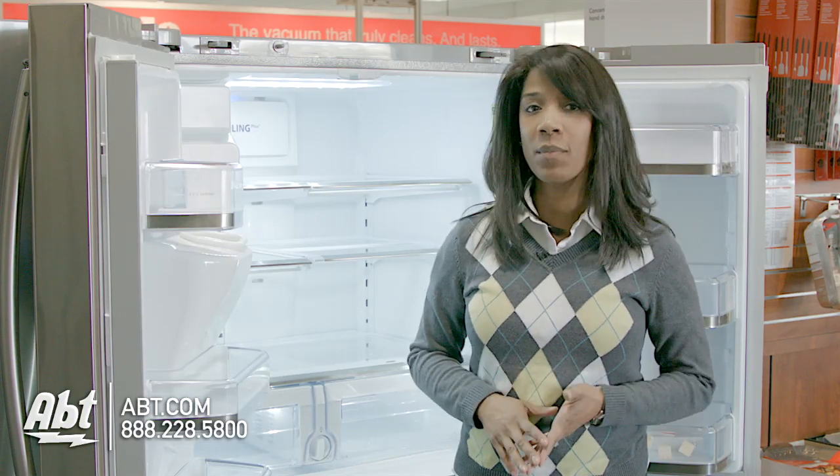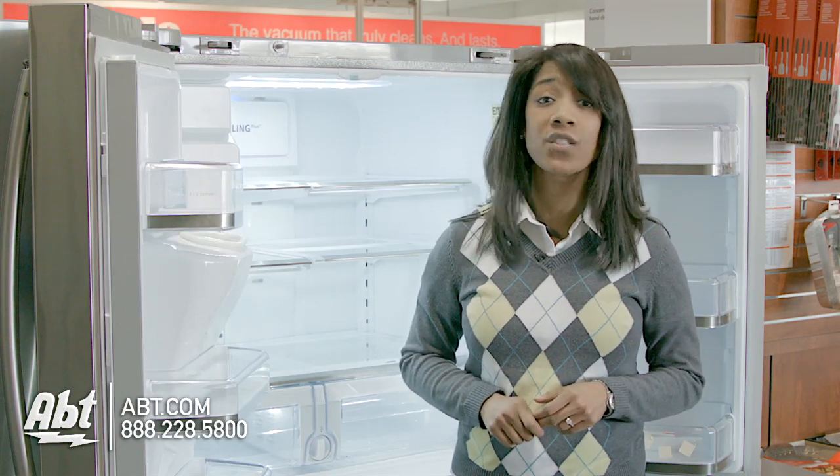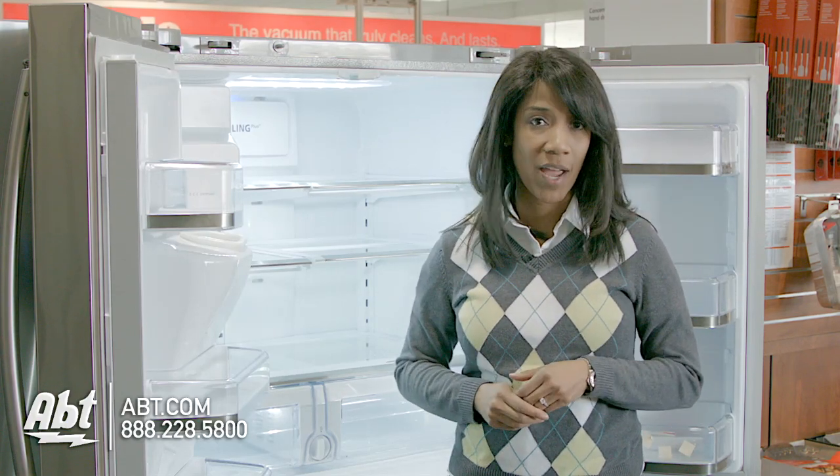And that's about it. Just keep in mind, whenever you replace a water filter, you will need to run about 2 or 3 gallons through the line, just to make sure everything's okay.